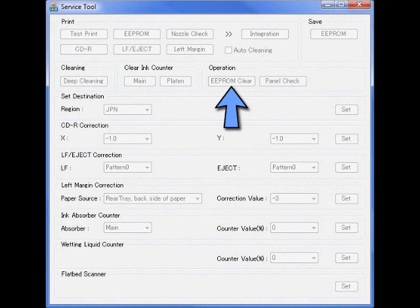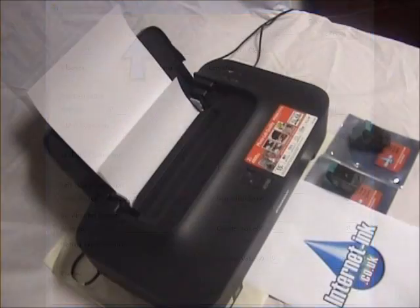Next click the clear EEPROM button. Then once you are able, click the EEPROM button to finish. Your printer will print another page.